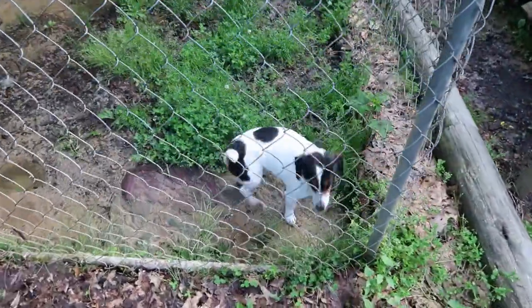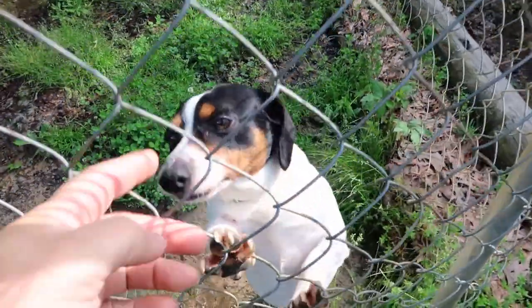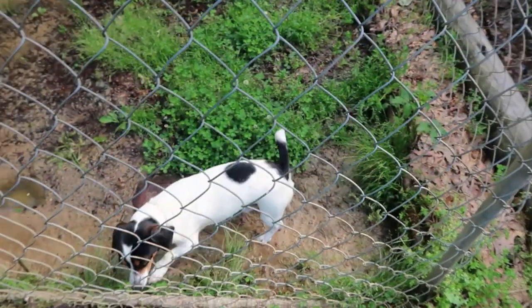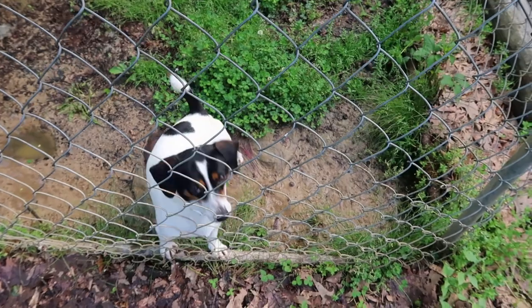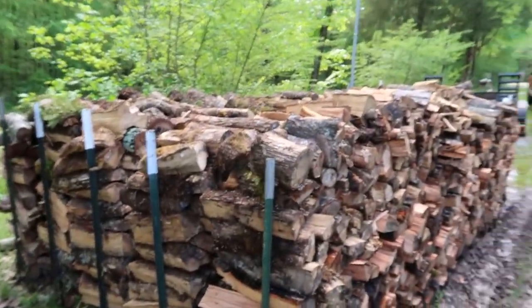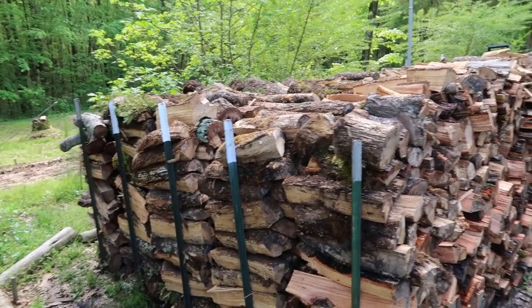There's Mr. Willie — hey Willie, hey there boy! He's a good little puppy dog. I can't remember now, he's probably getting close to two years old.